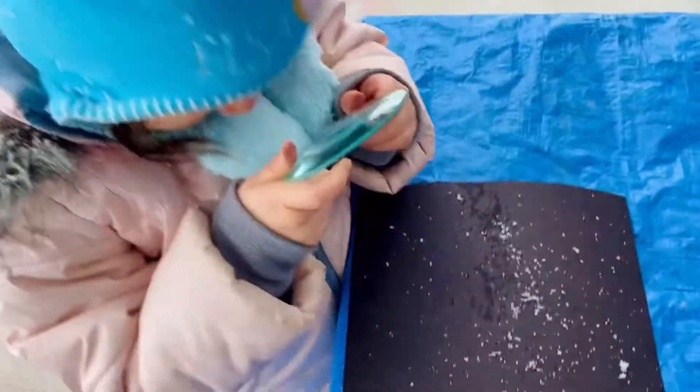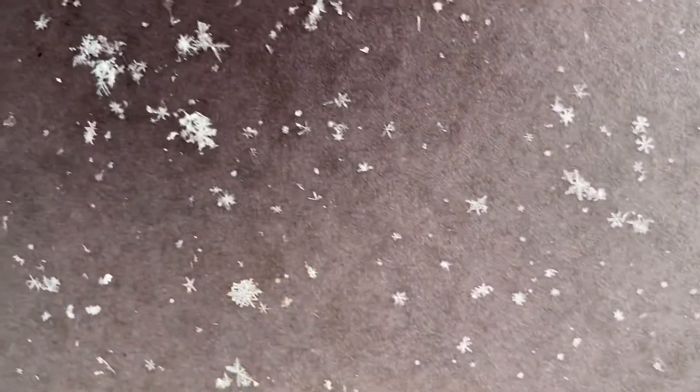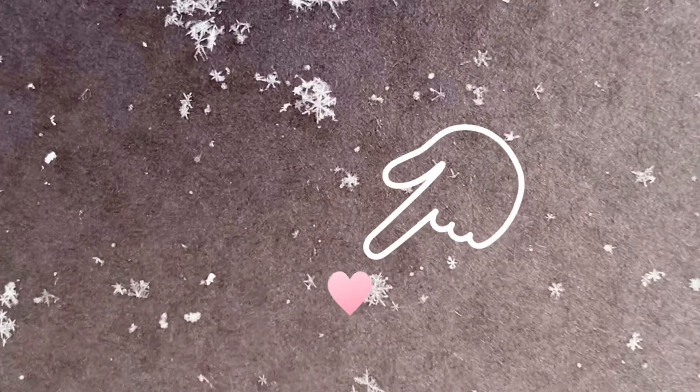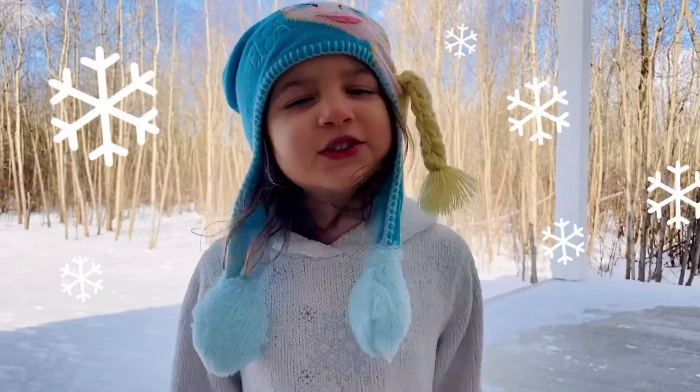Look at this! Wow! Look at these snowflakes — each one is different! This one is my favorite! Thanks for catching snowflakes with me!